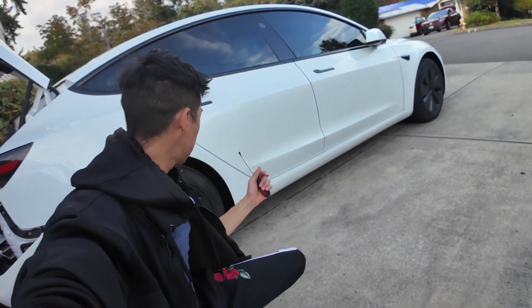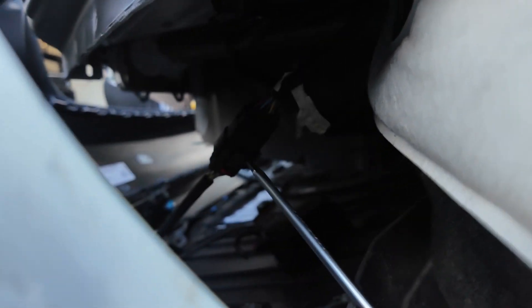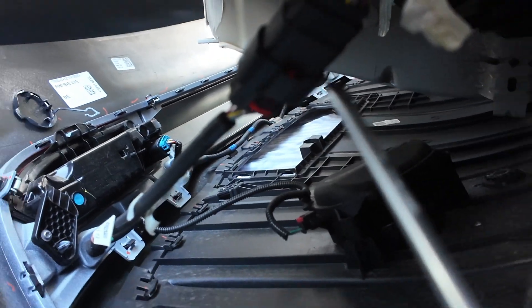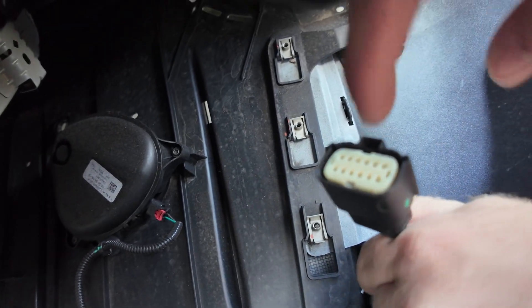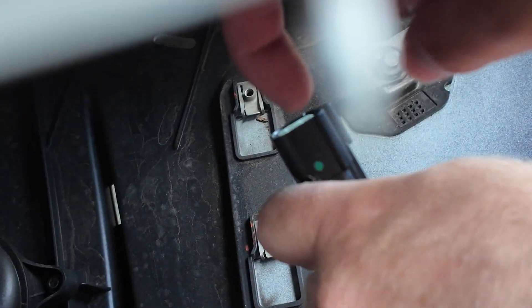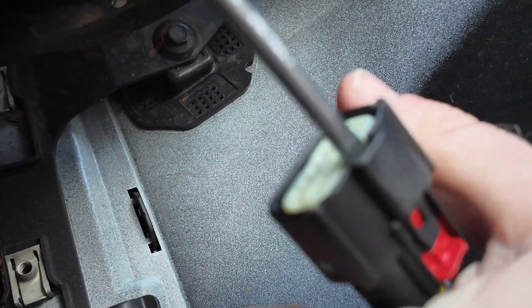On the passenger side of the car, go underneath and to the side in this area. Look underneath and you'll see a wire being pulled a little bit — we don't want it pulled. Take a flathead and unclip this red clip, or just use your hand. Put your flathead into this hole right here, press up, and push it out.